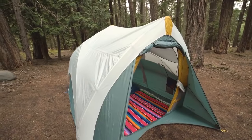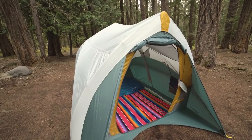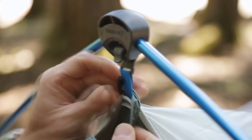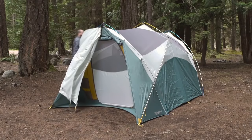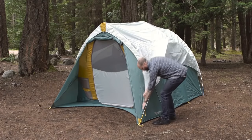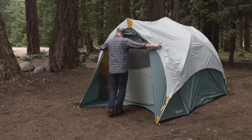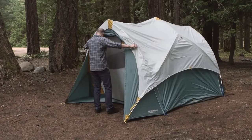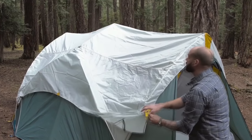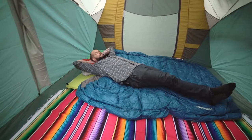The rain fly of the Tranquility tent is also unique and makes setting up and managing the fly much easier than traditional designs. Setup is easy and can be done with one person — no need to try and toss it from one end of the tent to the other. The Tranquility's rain fly is also no-stakes required, allowing you to move the tent without hassle even with the fly attached. Want to enjoy some evening stargazing? Just flip the fly to one side for your viewing pleasure.